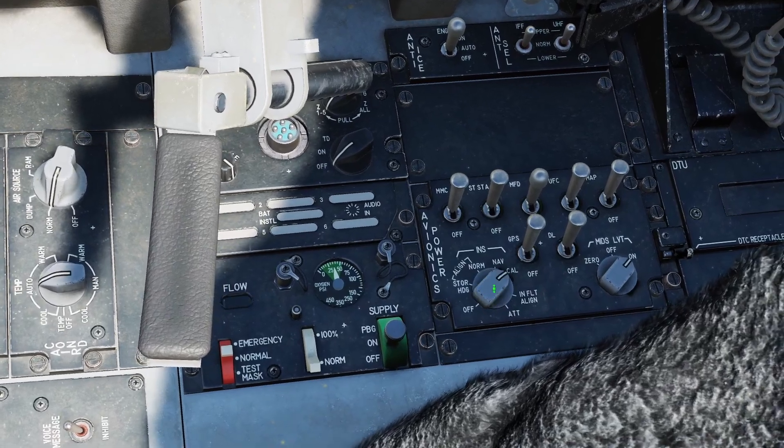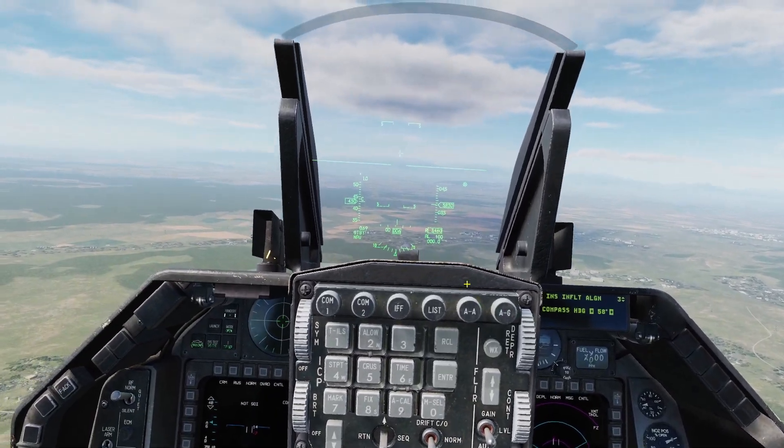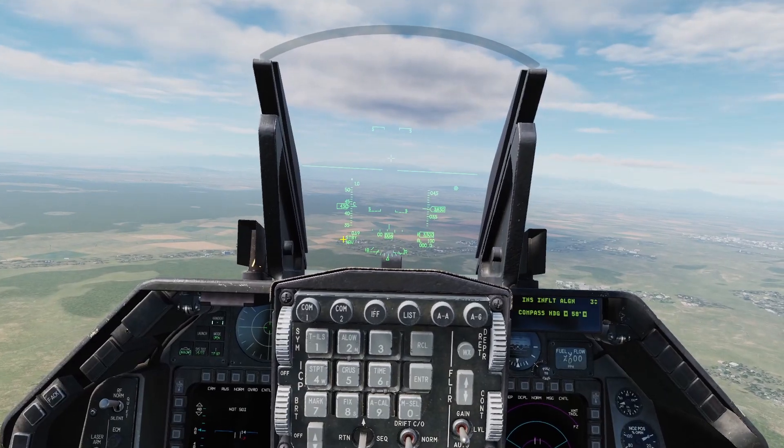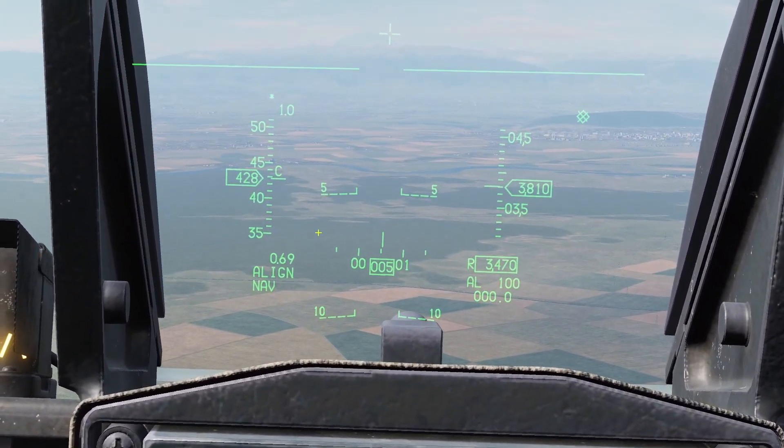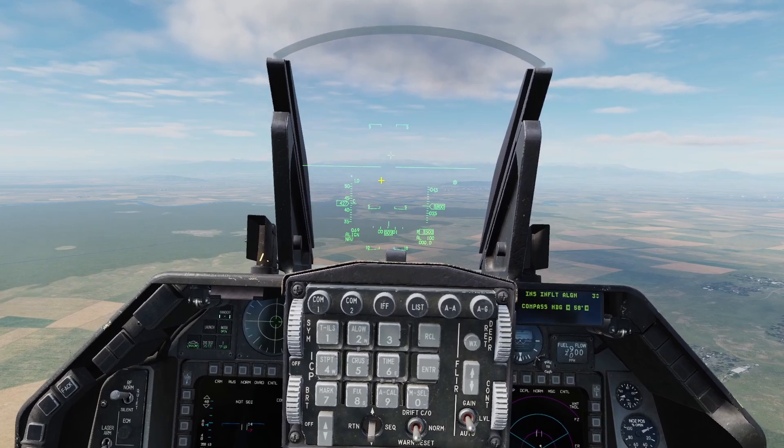Then what you do is set the switch to in-flight align, and then you're going to see it say standby here. While it says standby, you need to keep the plane straight and level. Then it's going to say align. Once it says align, you don't need to keep it straight and level anymore.